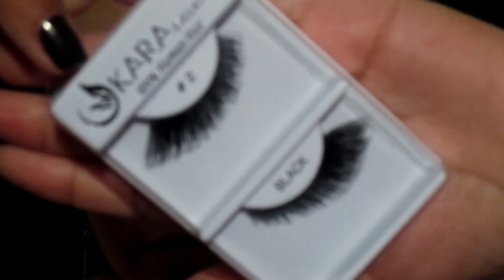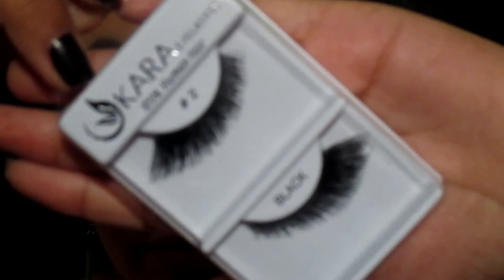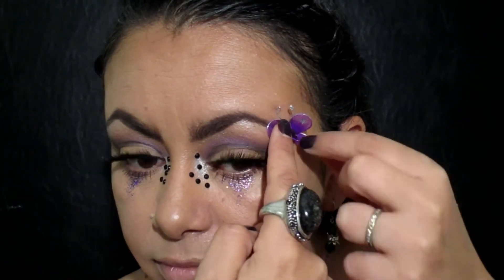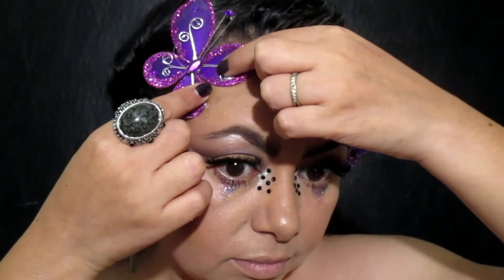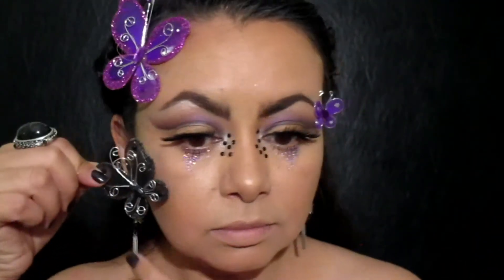Estas pestañas me recordaron a unas alas de mariposa, por eso las tomé — son de Cara en el número 2. Las aplico, y ahora pasamos a los detalles de mariposas. Estas las conseguí en las tiendas donde venden cosas para centros de mesa para boda o quinceañera, y poco a poco voy aplicándolas donde creo que se van a ver bien. Yo utilicé tres, puedes utilizar más, ya dependiendo el gusto de cada quien.